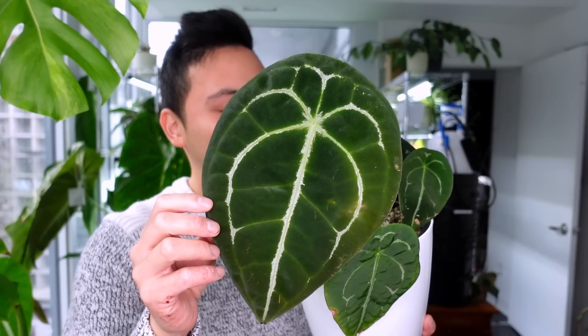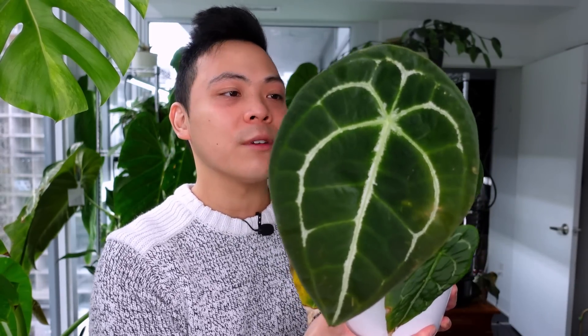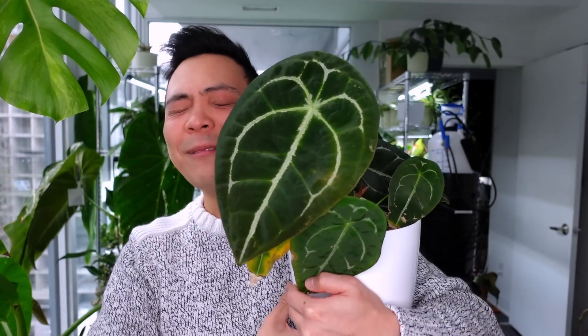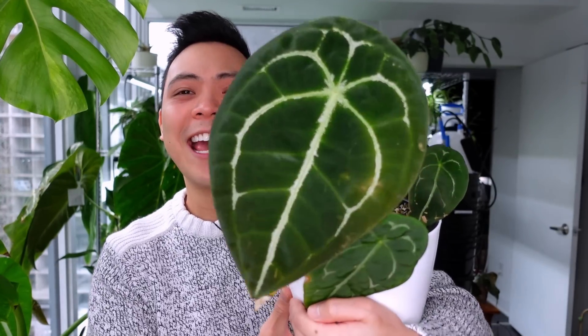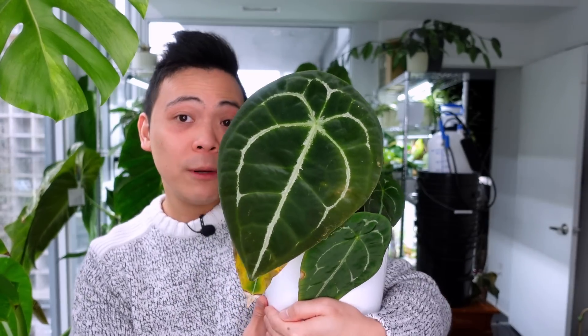I personally think this Anthurium is underrated and I don't know why I didn't get one before. I think I assumed it would always be available because it was becoming more common, so every time I saw another plant I'd favor that one over this. When I was talking to Lauren from North Shore Tropicals, she was like 'wait, you don't have a Forgetii?' Now I do because of her — oh my god, thank you again!